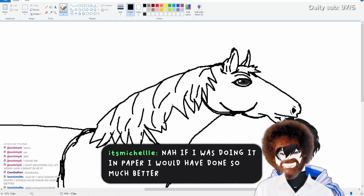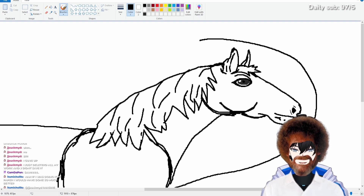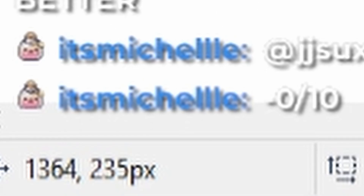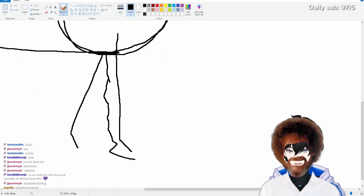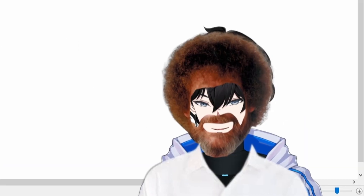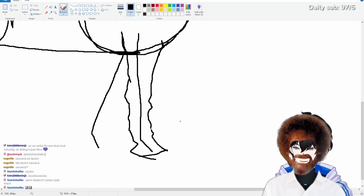If I was doing it on paper, I would have done much better. Judging from this part right here, what do you guys think? Rating it out of 1 to 5. Negative zero. That's harsh. Got skinnier here, right? And then he went like... kind of like this. I don't know what's happening to this horse's foot, but it looks like he had a birth defect.